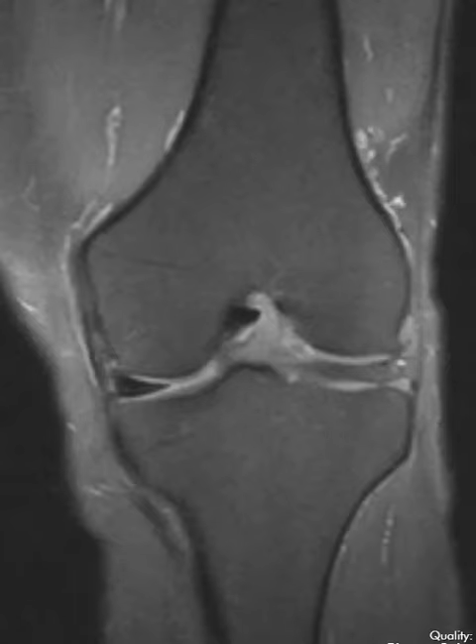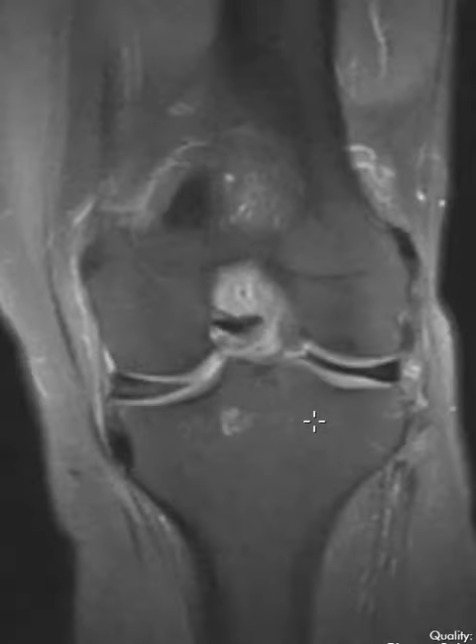Now the lateral meniscus should look just like this, but instead it is this broad disc-appearing meniscus. It looks like a big broad disc and the inner margin, instead of being pointy, is just as thick as the outer side. It's abnormally thick and again abnormally broad.